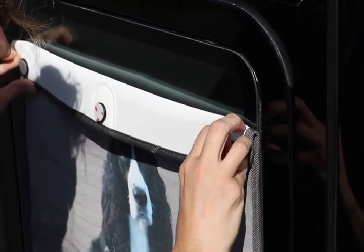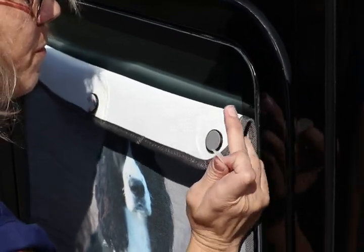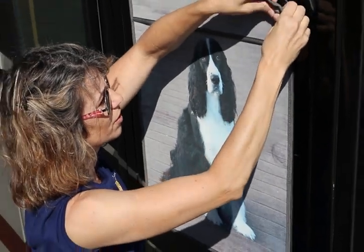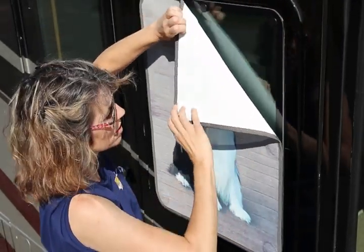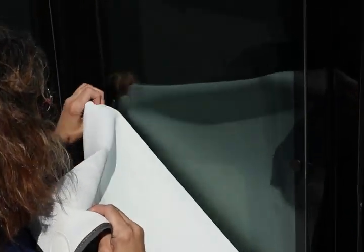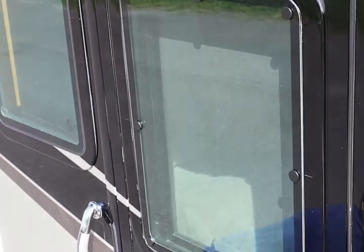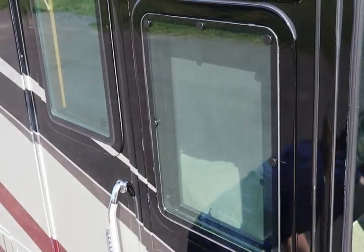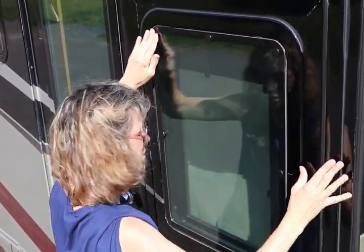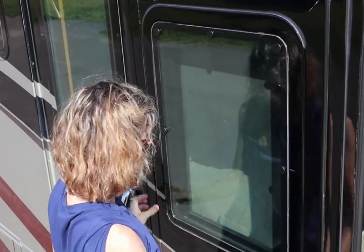Peel the VHB film off and stick it to the glass. When you do that, also put some pressure on those magnets — about 30 seconds of pressure is suggested. Once the magnets are installed to the glass, remove your side shades for at least 72 hours before reinstalling. Then go back and put a little more pressure on those magnets and they should be good to go.